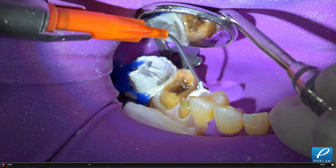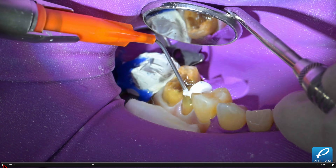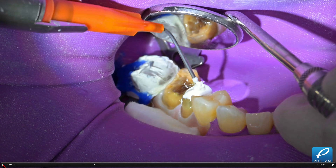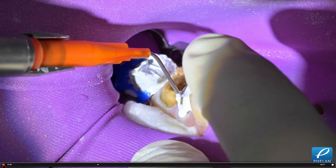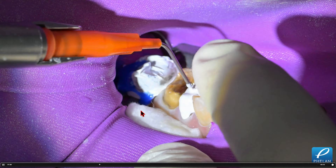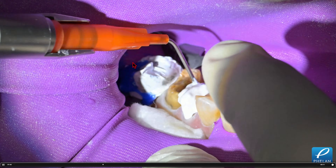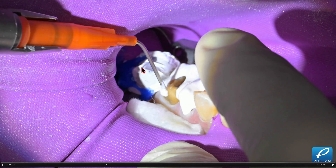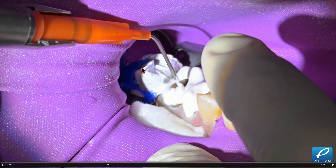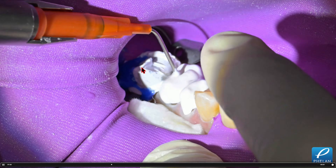I do a lot of my core buildups in posterior preps with a rubber dam. I've cut a slot in the rubber dam to do the buildups and put a cotton roll in. This isn't acid etch — this is Ultradent blockout resin. I've covered the second molar because we're not treating it; it's not in occlusion, so we took it out of the treatment plan.